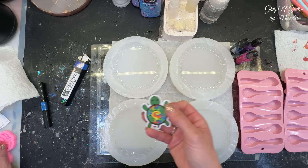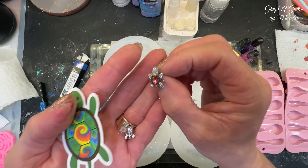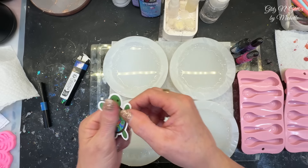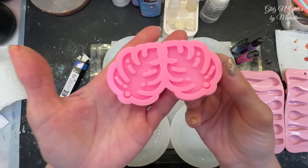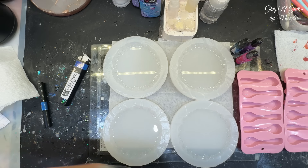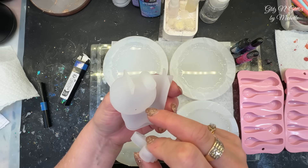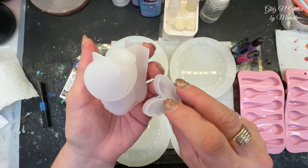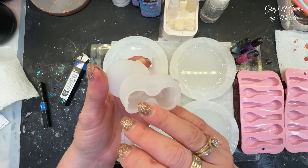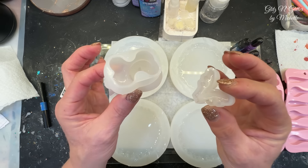Somebody picked out some turtles - a little turtle decal, cute little turtle earrings, and a turtle mold. There's also a little extras mold with two leaves - always handy. Then I opened up this little guy - I think it's a dog. He's got a big snout, little eyes, and a little body. It came with a little set of wings, which is super cute. This would be great for extras when I have like an ounce and a half of resin left.